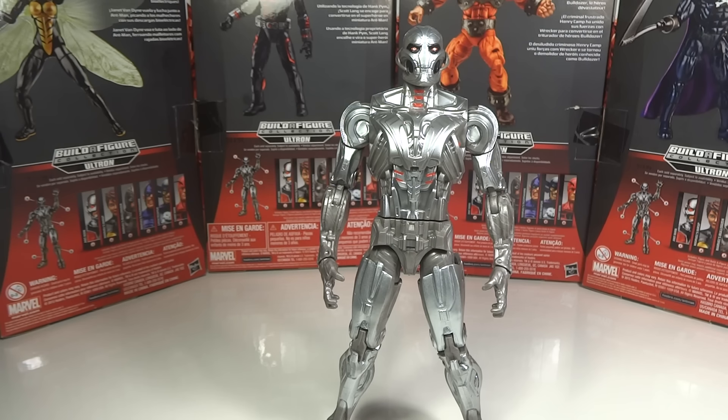That's my review of the Ant-Man Marvel Legends series Build-A-Figure Ultron. Thanks so much for watching.